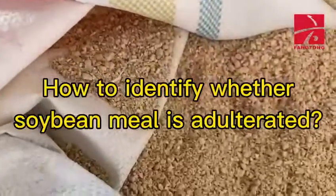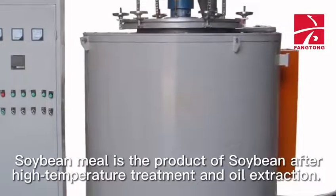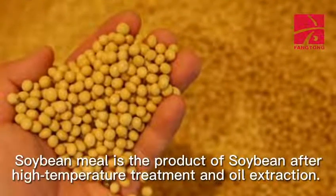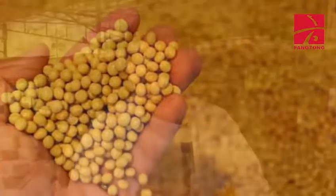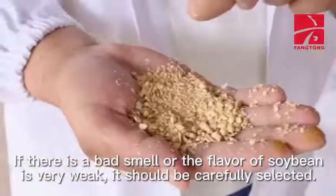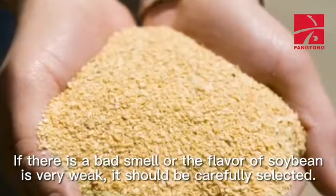How to identify whether soybean meal is adulterated. Method 1: The smell of soybean meal. Soybean meal is the product of soybean after high temperature treatment and oil extraction. It generally has the unique flavor of soybean. If there is a bad smell or the flavor of soybean is very weak, it should be carefully selected.